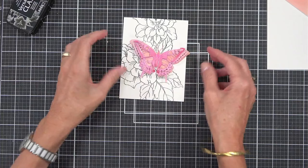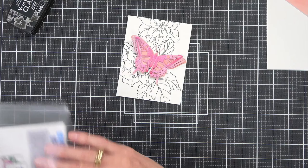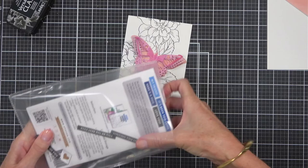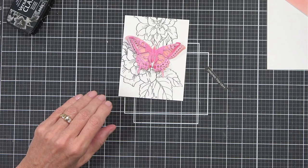If you've already got a stamp positioning tool, just keep an eye and see what you think. I can't believe you dropped it, Lisa — that's terrible. I was just lucky — I received one because I'm part of the design team, so I feel very fortunate.